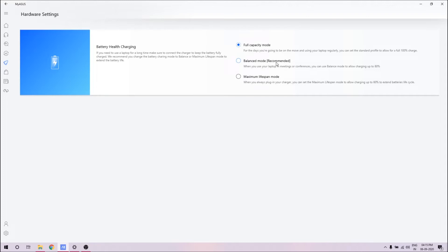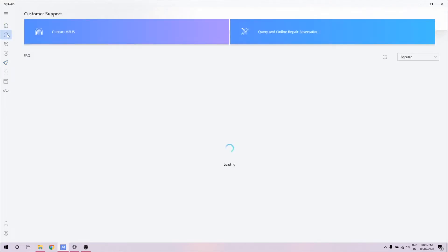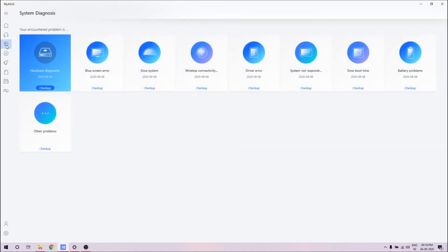So in the longer run, maybe two or three years down the lane when your battery starts degrading, that 20% battery will still be new and you can use it. The maximum lifespan mode gives you 60%. I've kept it on full capacity mode, but if you want your battery life to last longer, you can choose one of those two options.